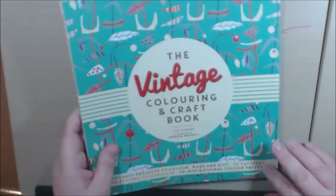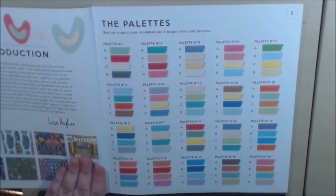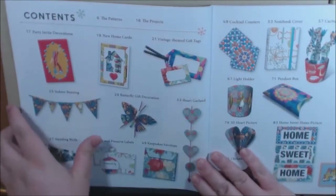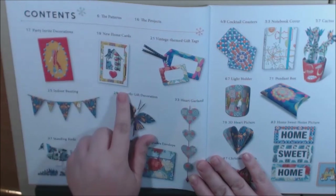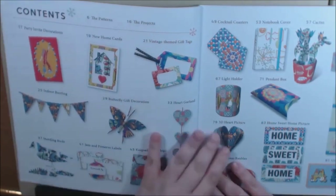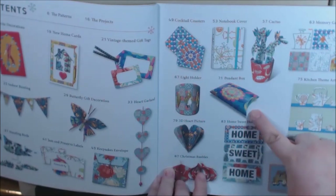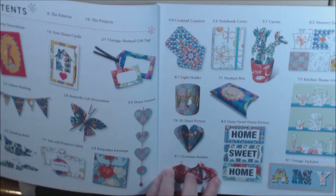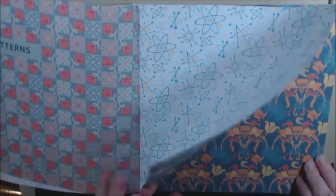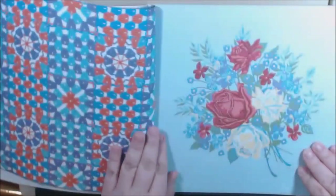Here is the vintage one. I love the palettes in all of these books, but this one I think is my favorite. Here are the projects in this book — we've got party invitations, welcome to my new home cards, gift tags, more garland, envelopes, labels for your jam preserves, a standing bird, Christmas ornaments, a home sweet home picture, one of those little pendant boxes, and you can actually make a cactus here. Also a notebook cover. This is really vintage-y.